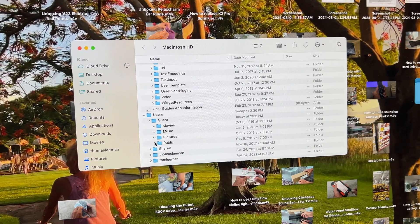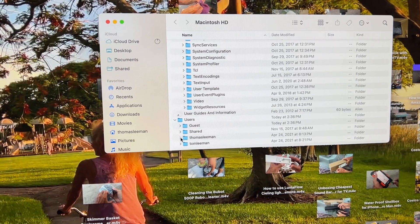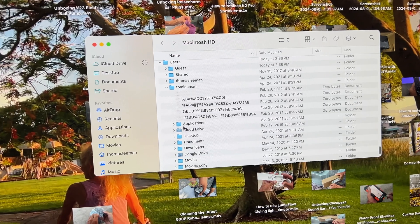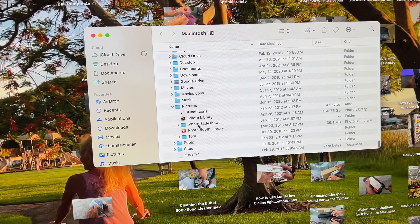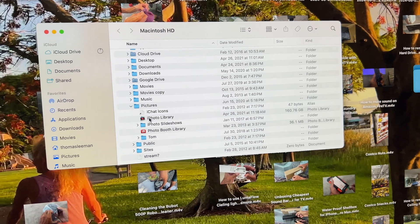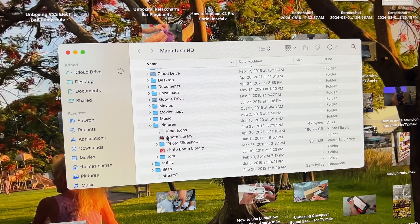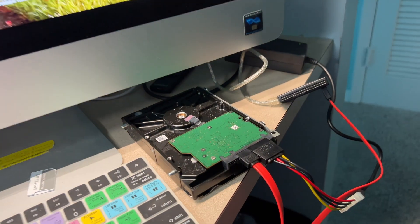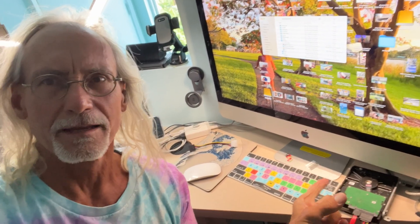That's taking a while to load so I don't think we're going to get anything out of that. Let's go to the user folder — Tom Lehman — and look at all that. I could go into Pictures and then to the iPhoto Library, which is 160 gigabytes of photos — that's kind of what I want to get. I want to pull that off and put it onto one of these other hard drives. But yeah, that's it, we did it! If you like this video, subscribe to my channel and check out my other videos. Peace out.